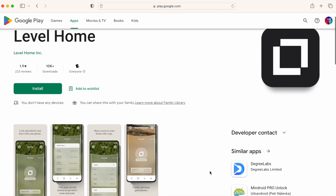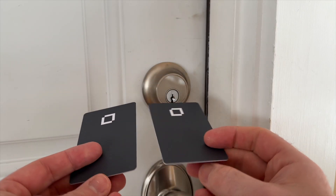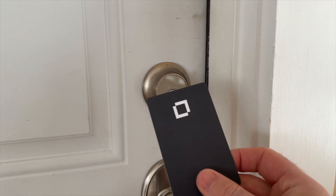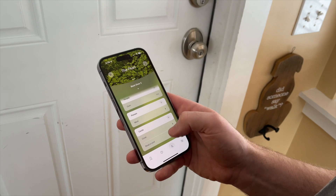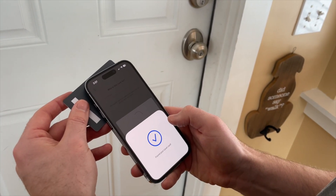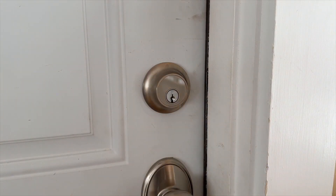Level has an Android app, and you can give guests or household members temporary or permanent access via the app. The app is fine for some situations, but making a guest download an app and sign up for an account really just does not seem like an ideal solution. The third workaround for family members outside the Apple ecosystem are key cards, which is definitely an upgrade over a traditional key. Simply type the name of the intended user, program the card for specific hours, and the person can hold it near the lock and it'll function just like a Home Key device.